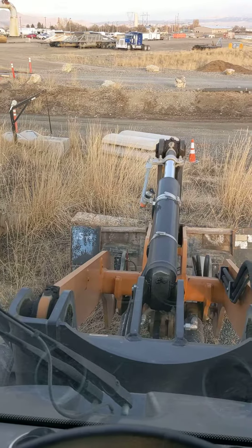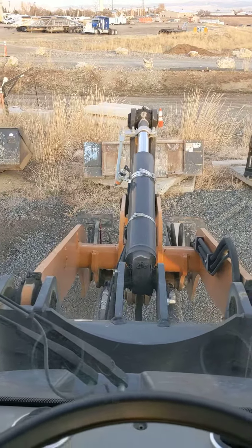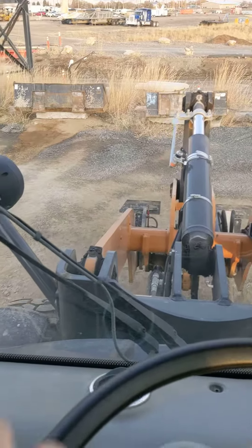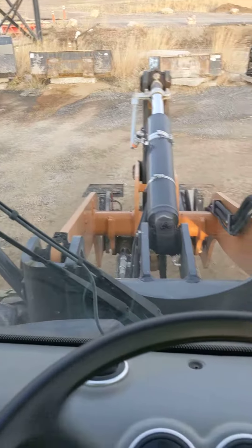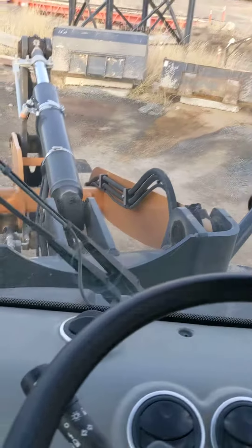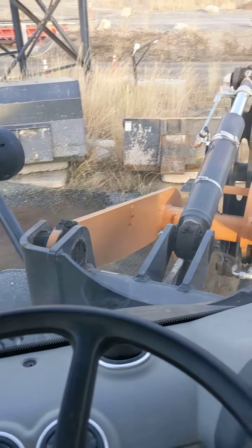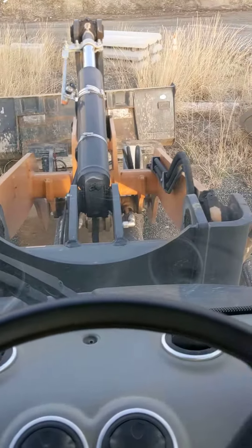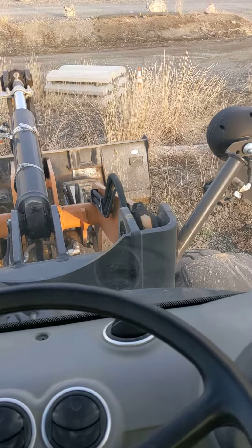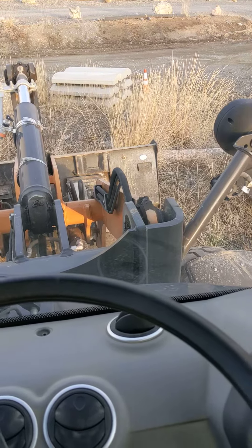And there we go. Now I'll go up and grab another one — a little bigger bucket. I'm using one hand so I'm a little slow.